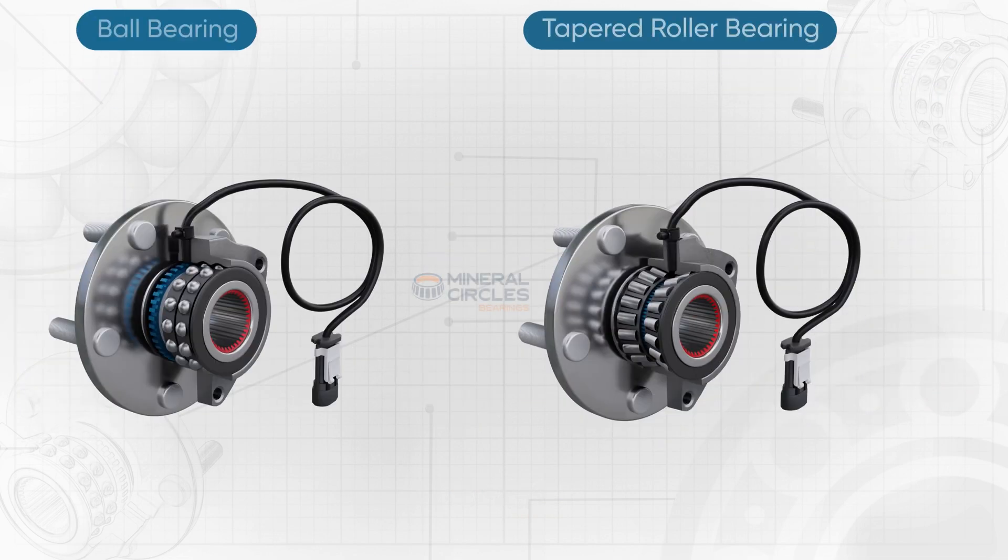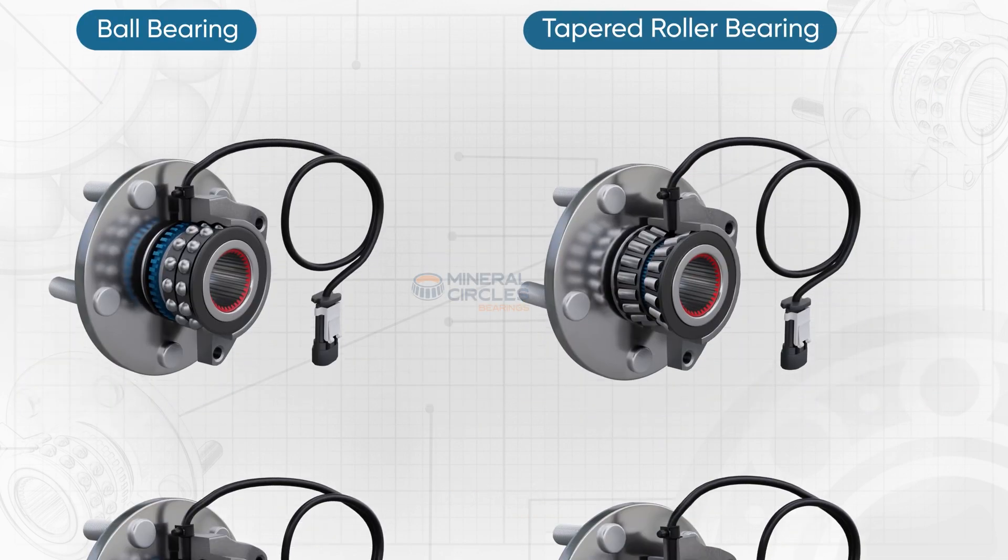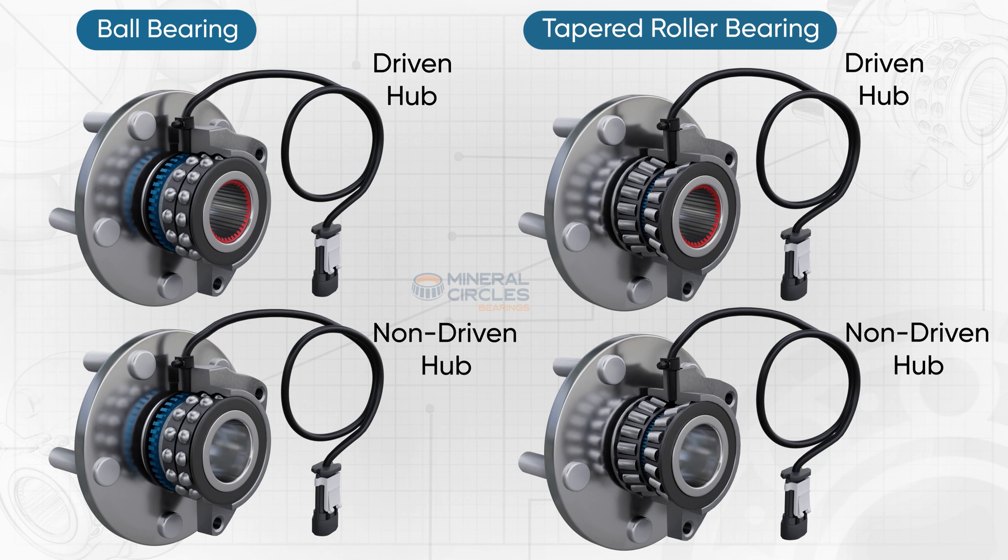With a tapered or ball design, they can be used for both driven and non-driven axles, and are among the easiest to install.